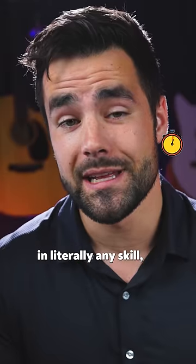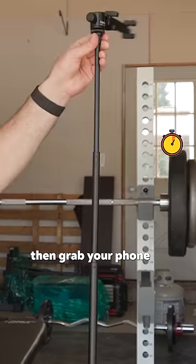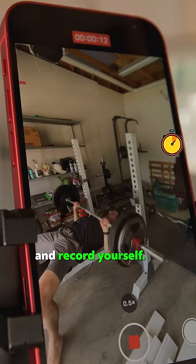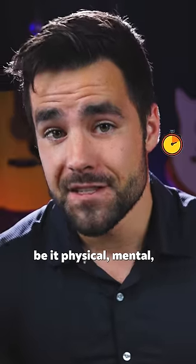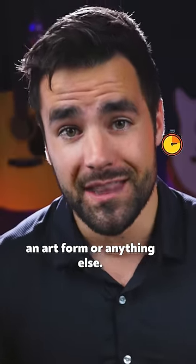If you want to learn and make quicker progress in literally any skill, then grab your phone, grab a tripod for that phone, and record yourself. There are three main components to progression in any skill, be it physical, mental, an art form, or anything else.